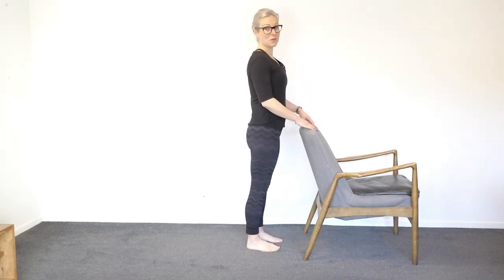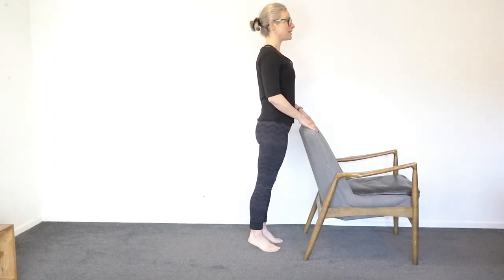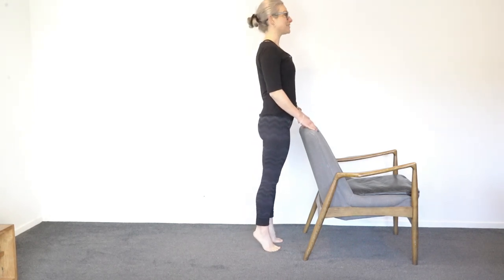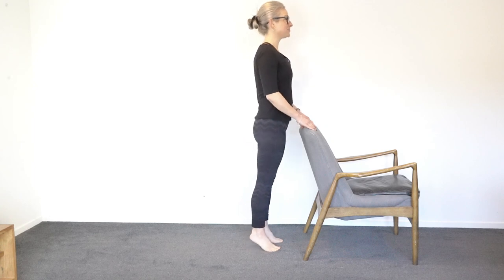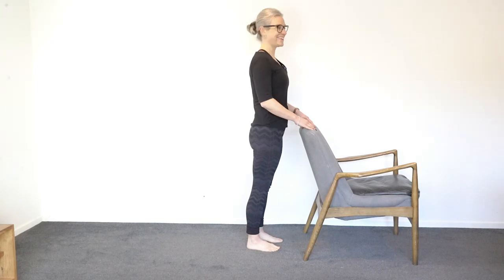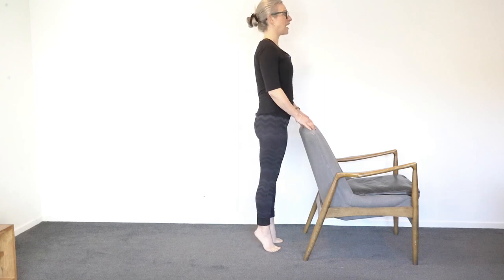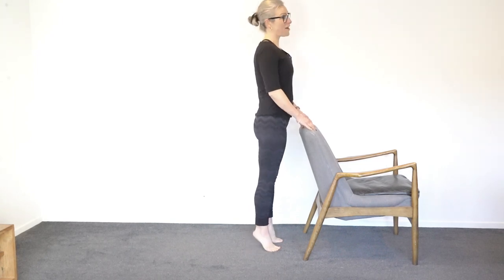If you want to make it a little bit harder, you can go up, down, down — so just two steps on the way down. A little halfway down can make it that little bit harder. So: down, down, up, down, down, up. We'll do about five more.